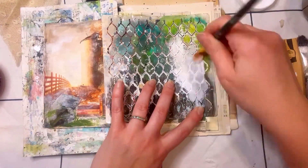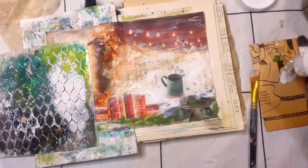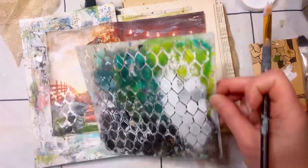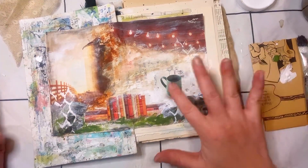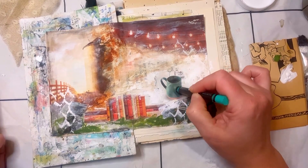It needed something. I felt like it needed something — I wanted to add in some more elements, some more layers, more supplies. So I thought, oh, chicken wire! Chicken wire kind of has that whole fence thing going with it. So I wanted to add in some of that chicken wire stencil with some white gesso.